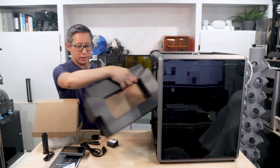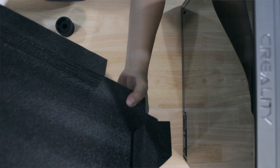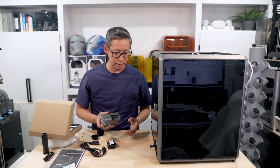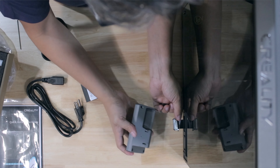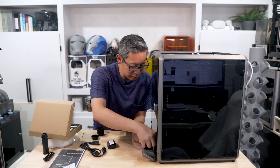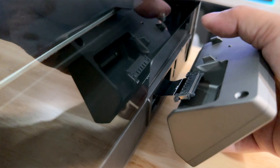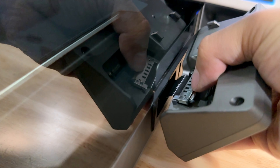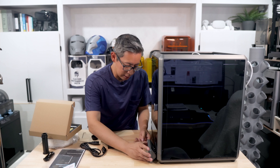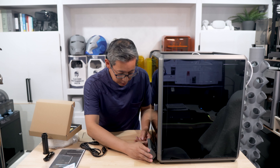Installing the door handle takes a little bit of finesse. The screws are not easy to screw in because the plastic spacer does not allow it to just turn with the screw, so you're going to have to hold that plastic spacer in place while screwing it in. The K1 Max pretty much has the same layout as the K1 Speedy — it's just a little bit larger.